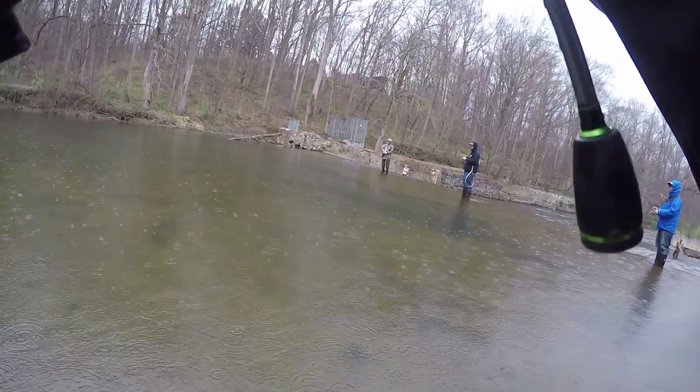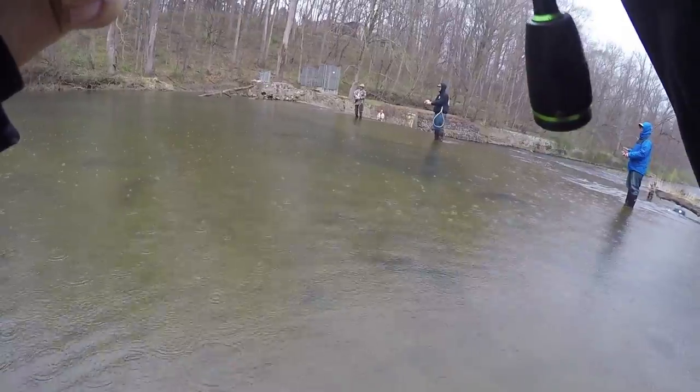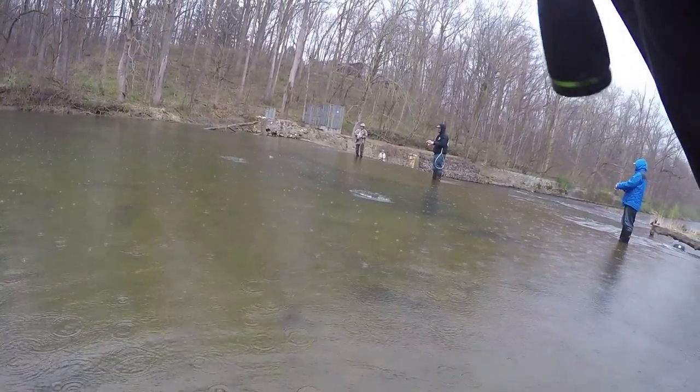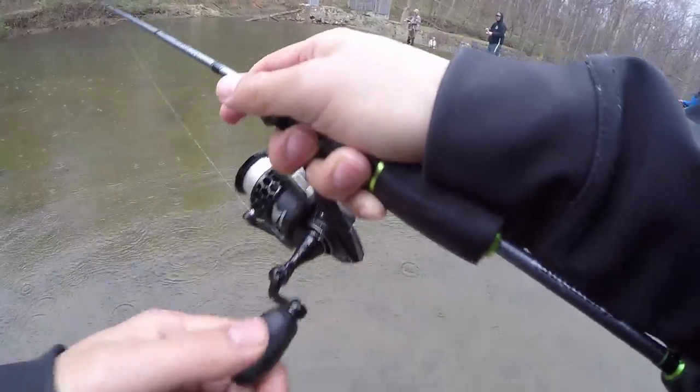Here we go — oh, that's a good one, that's a really good one! He's pulling right into that little waterfall thing. Alright, oh — did that snag him? I think I snagged him.